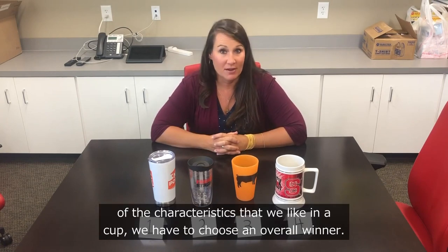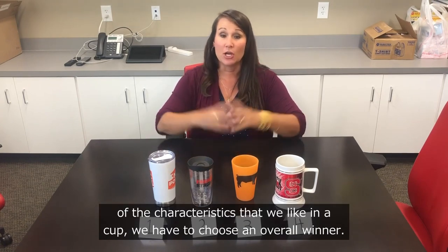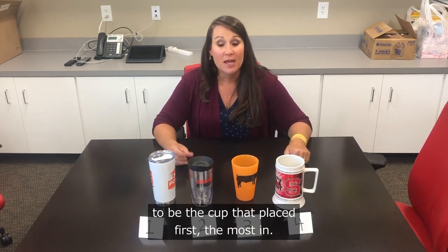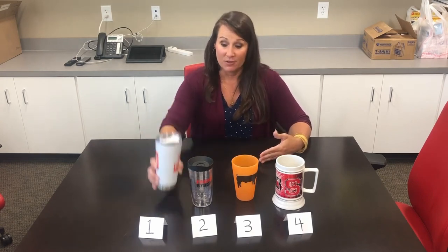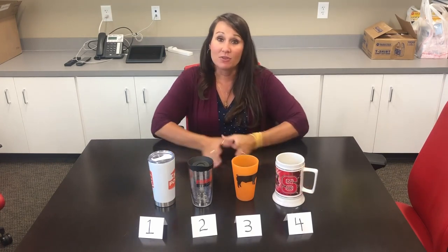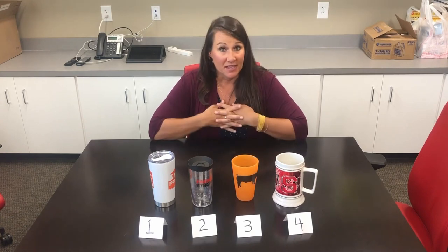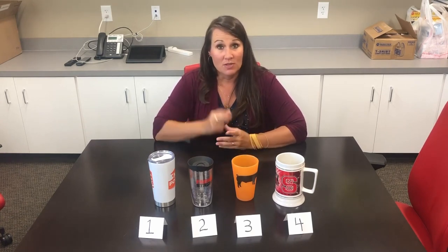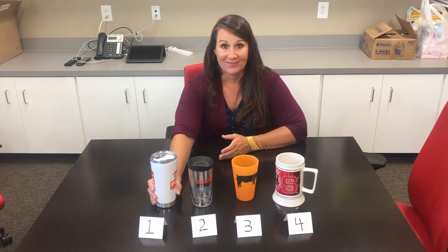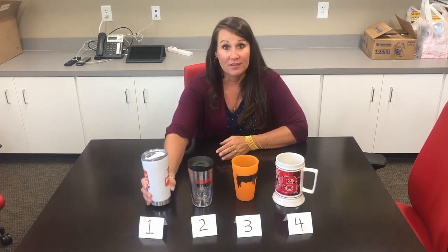Now that we've ranked our cups in all characteristics, we have to choose an overall winner. Typically the overall winner is the cup that placed first most often across categories. We had a tie: cup number one placed first in two categories and cup number four also placed first in volume and handling. Since we said the two most important characteristics were travel friendliness and insulation, and cup number one won those, cup number one is the overall winner.